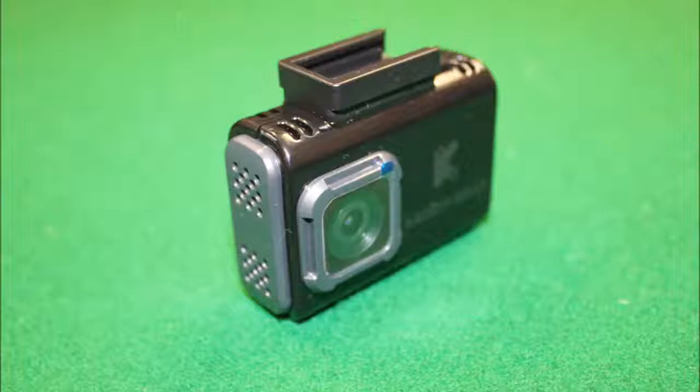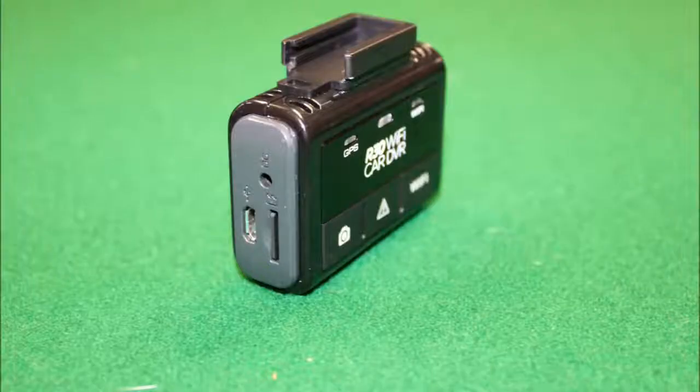Taking a look at the unit itself, it's very nicely designed. Discrete colors are used so it doesn't stand out in the dash of your car. It's also very, very small — this is the smallest of the three Kaiser Bus cameras I'm testing, and it's also got the most features, so very useful.